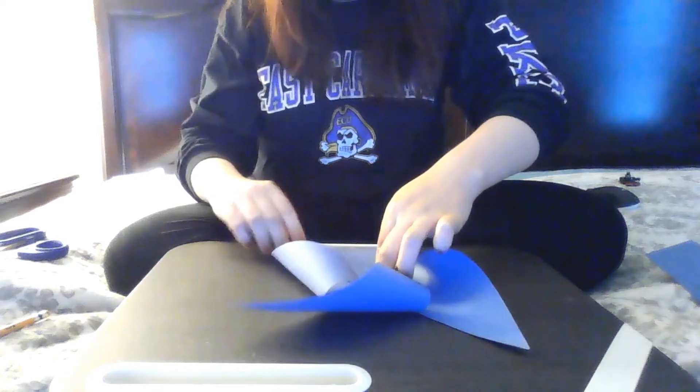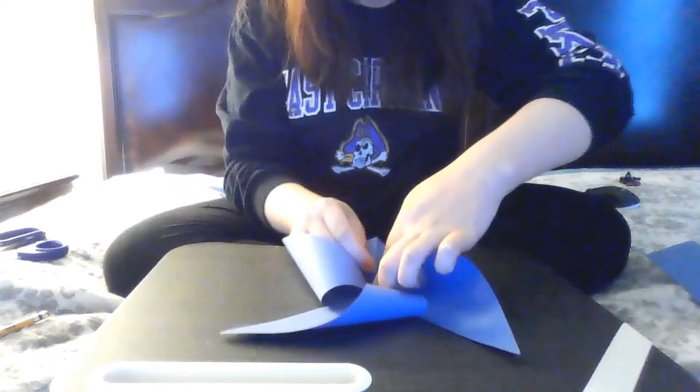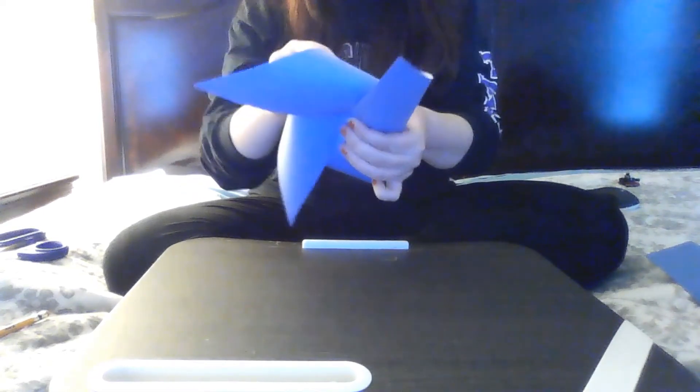There we go. I know that's kind of hard to hold together, so maybe that's a part that mom or dad can help with. Now I have all my parts and pieces together. What I'm going to do is use the back of my pencil.